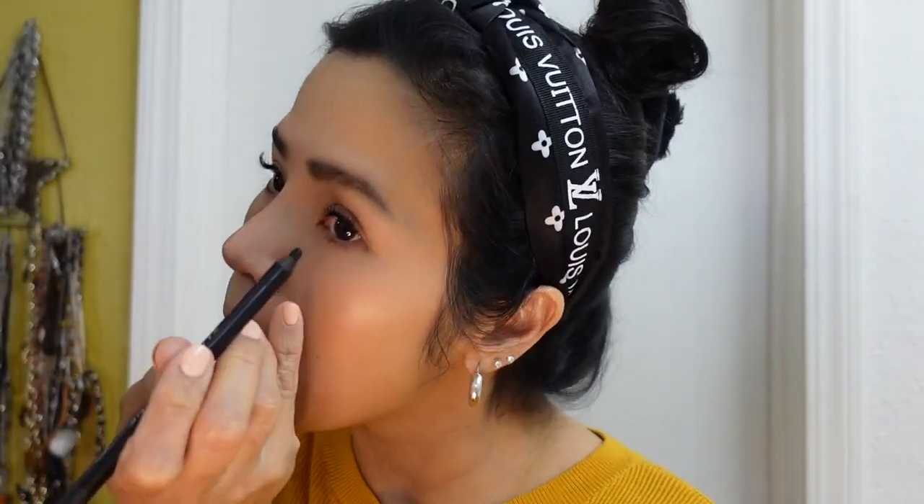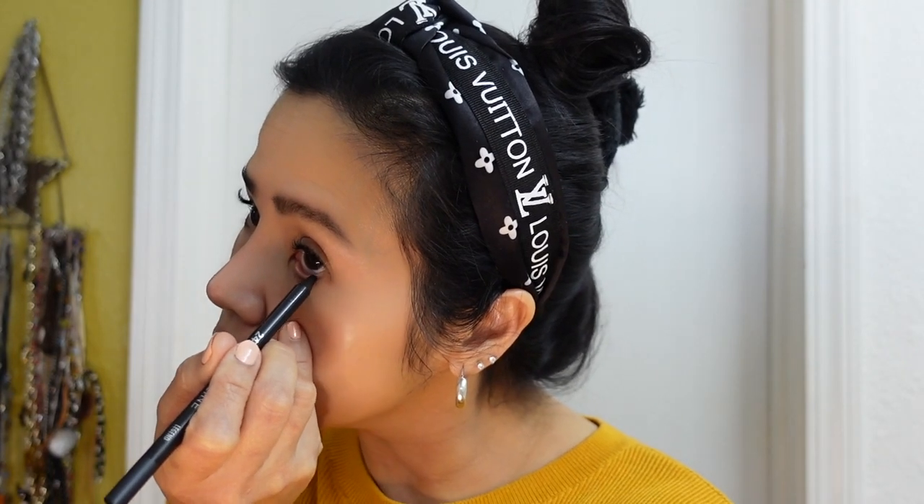I'm just gonna jump into eyeliner. I've been using the Urban Decay 24-7 Waterline — it's been really good. It stays all day, but keep in mind it's kind of hard to remove, so make sure you use a makeup wipe when removing it.